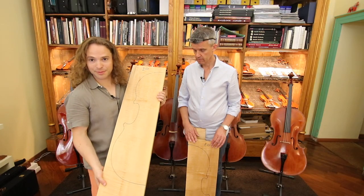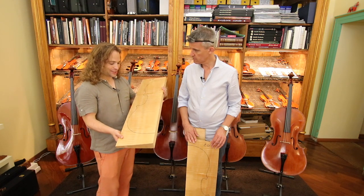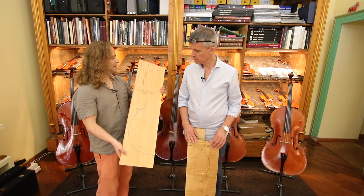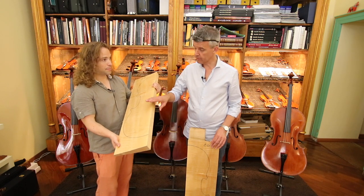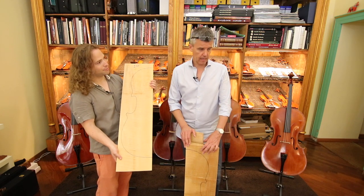One thing I've always been interested in — so this is the front or back of a cello? This is the back. This is maple. Could you show us the front? Do you have a piece?